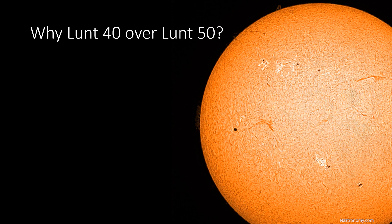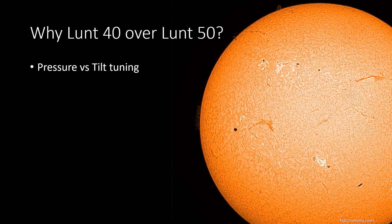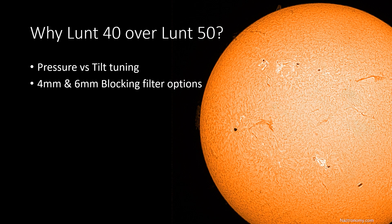One question I've already been asked is why I got a LUN-40 instead of a LUN-50. Spoiler alert — it had to do with wanting to save as much money as possible. The LUN-50 is a pressure tuning system and the LUN-40 is a tilt tuning system. Pressure tuning is new, and as far as anyone knows, there is absolutely no difference in the quality of resolution and contrast of the sun between the two, so that wasn't a factor. When you order the LUN-50, you only have two options for blocking filters — 4 millimeter and 6 millimeter. Although in the LUN-50 the sun would look a little bit smaller, I felt that the 4 millimeter would have been too small, so if I were to order the LUN-50 I would have gone with the 6 millimeter.